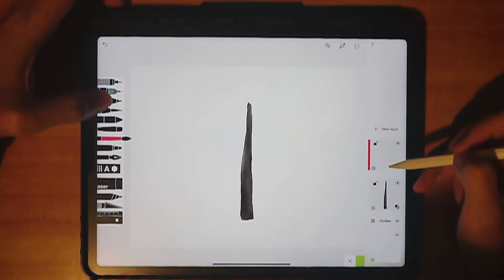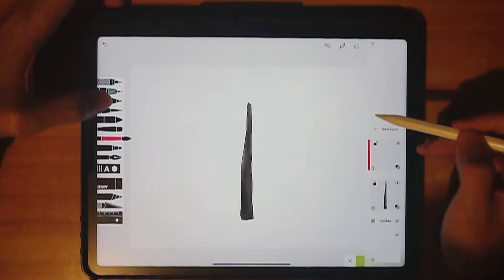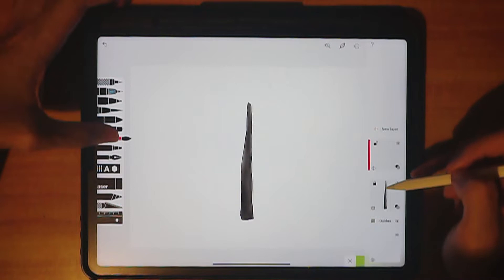Now we have a new layer. Go ahead and lock this layer. For some reason they call this 'transparency' — I'm not very sure what that's about. But as long as we lock this layer, we do not disturb this particular layer. Now let's do our next painting on this new layer.